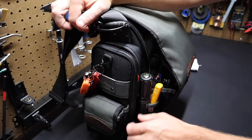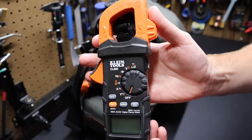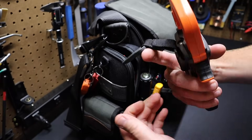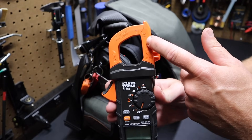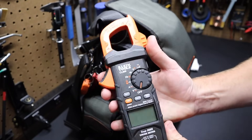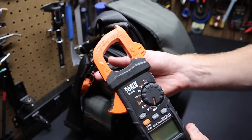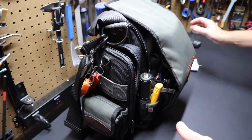I've got a clamp meter in here — a Klein CL800. I prefer clamp meters because you don't have to break into the circuit to find out what the current or amps are. I've got a magnet on the back so it can hang by magnet. This Klein is a pretty good meter, not too expensive, and it works out great.